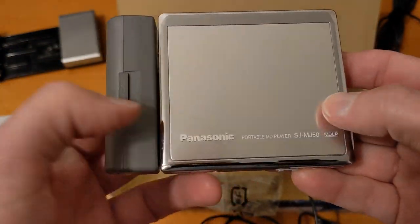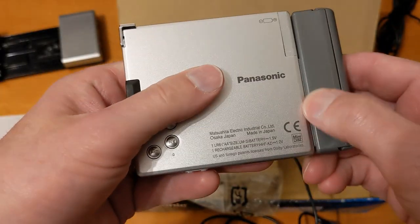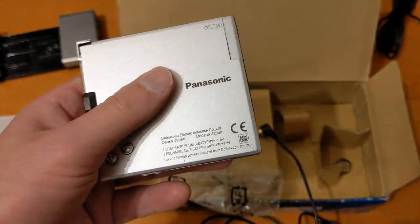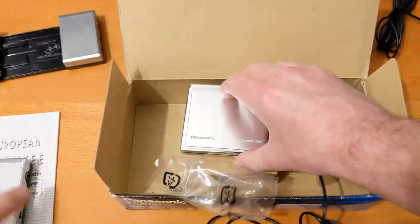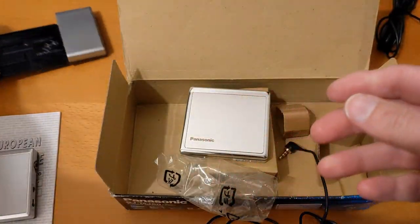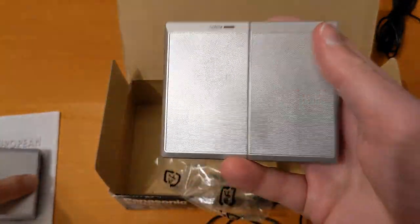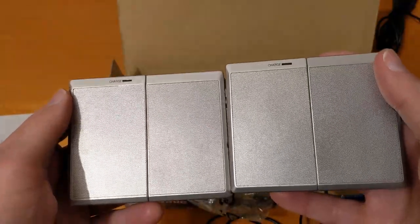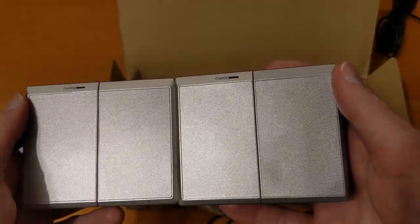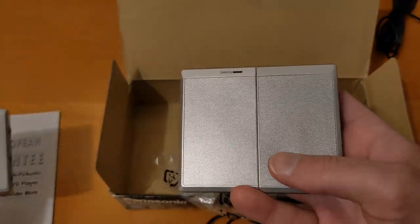Snap them up if you see them in this good condition because they're quite rare. Let's find — that's the new speaker. Hard to tell which is the new one. The new one's in my right hand; that's the one I already had. You can probably make out there's a little dent there on this new one.